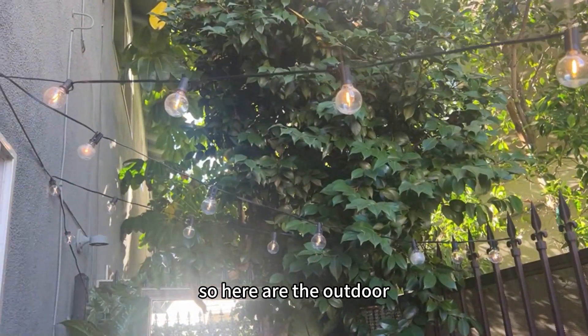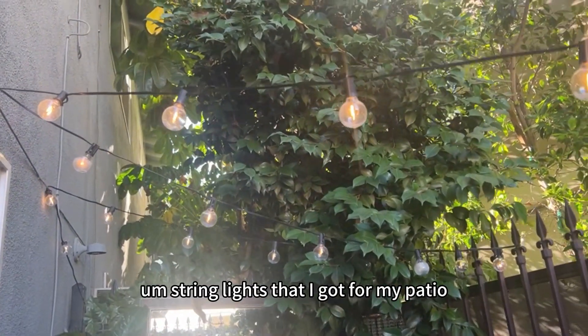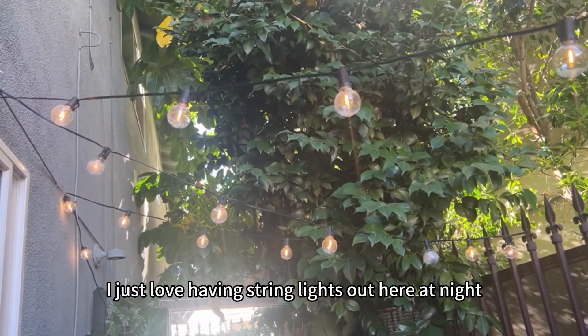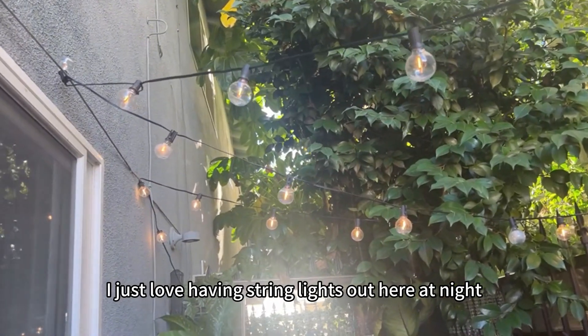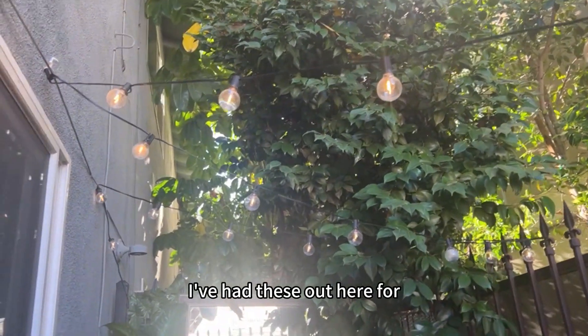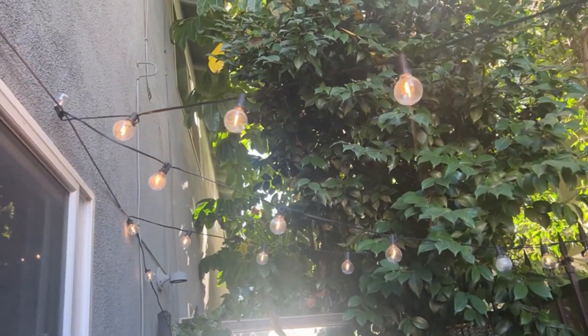Here are the outdoor string lights that I got for my patio. I just love having string lights out here at night — they look really cute and these have been a great choice. I've had these out here for about a year.